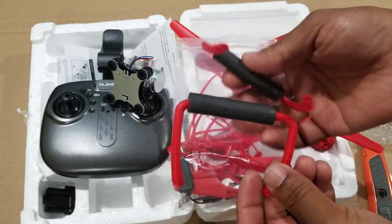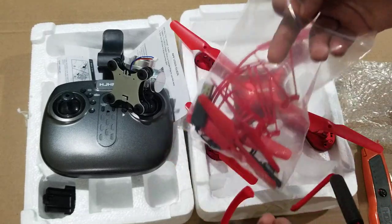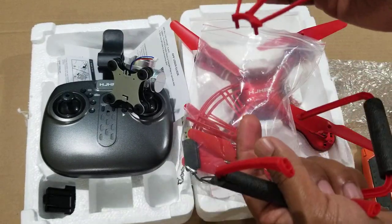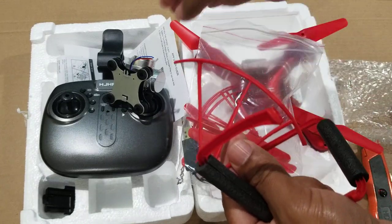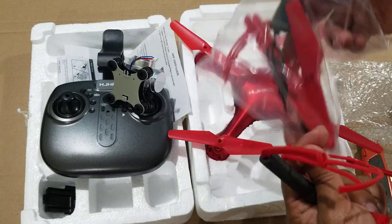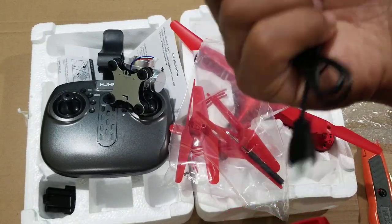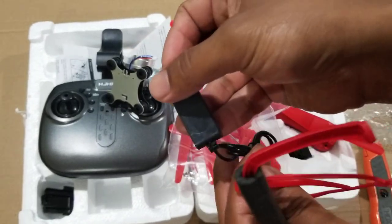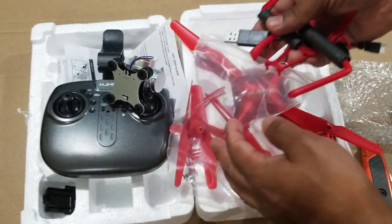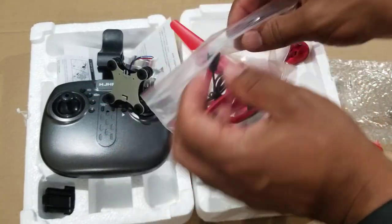Those are the landing stands, I think. And you also get a USB cable. That's all — I just wanted to show you what's in the box.